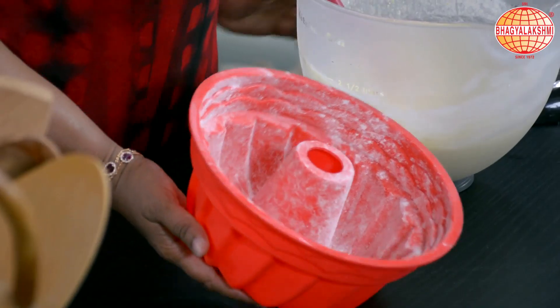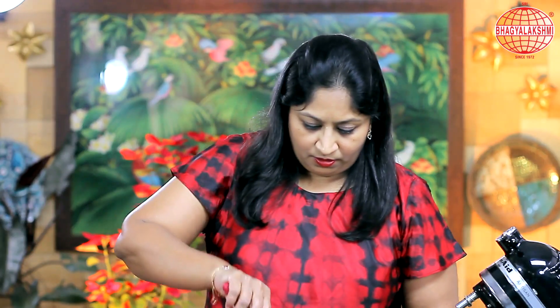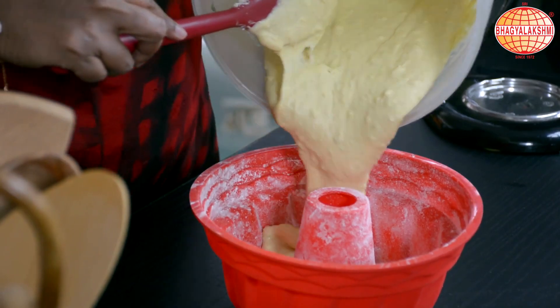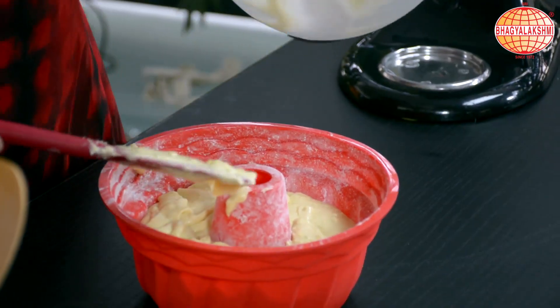I have already greased and dusted my baking dish. I'll pour in the batter. I shall bake this for 45 to 50 minutes at 160 degrees centigrade in a preheated oven.